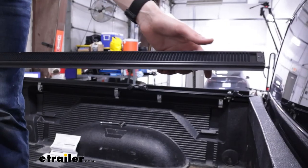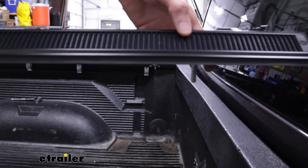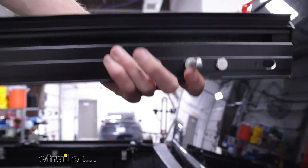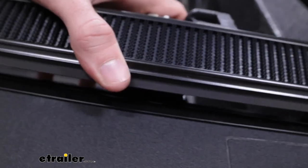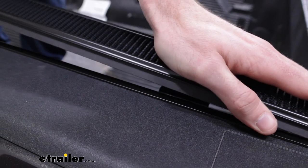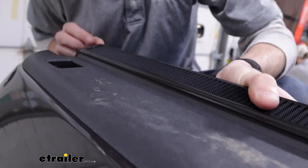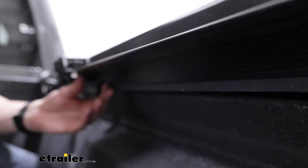Next we'll move on to the side rails, starting with the passenger side. You'll know it's the passenger side because the hook and loop that the cover fits into will be on the outside, and this piece has a ratchet built in. If we slide this in to where it needs to be received, you'll hear it ratchet down into place just like that. You'll want to make sure you get this weather strip out on the outside, because that's going to help prevent rain and weather from getting in.